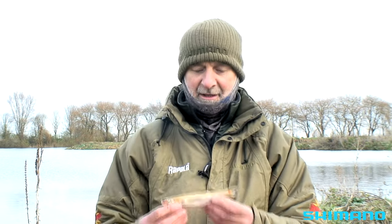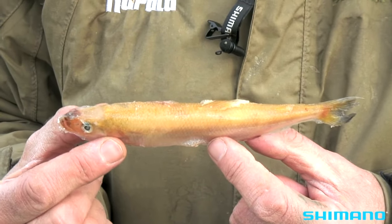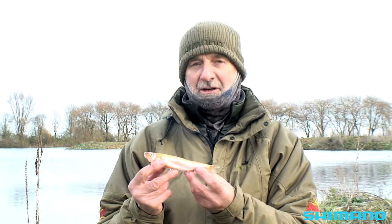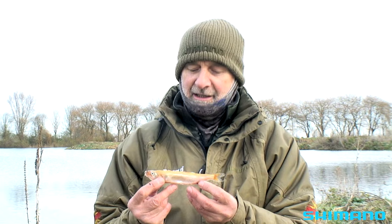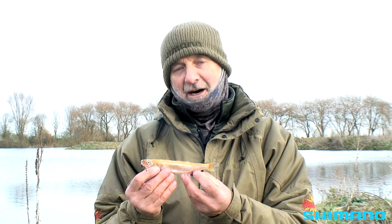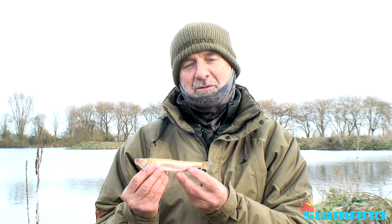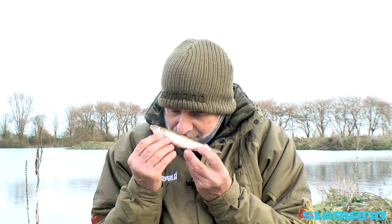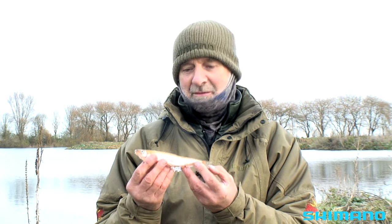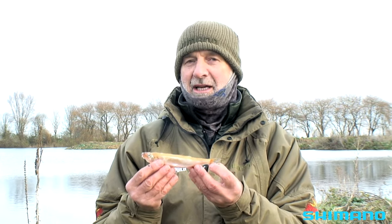Probably my favourite bait of the lot — the smelt. I wish I'd got some bigger ones, but even at this size they are very effective. Smelts have got an incredible smell to them and of all the fishy smells, that's the one the pike seem to love the best. A bit of a cucumber-y smell people say — I'm not so sure. It just smells wonderful to me. I've caught so many big pike on them. They can be a bit expensive, but I always have them in as my last-resort baits.